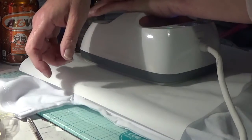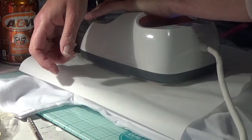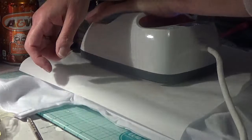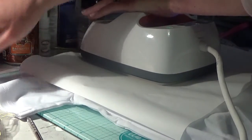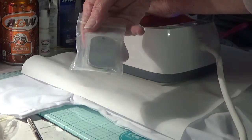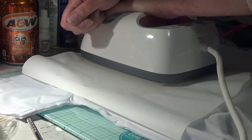Today my little guy turns three - it's hard to believe. It doesn't feel like it was all that long ago that I was introducing him to everybody, and now he's three. Oh look, my dog tags came in! I'm so thrilled about them - I'll show you in a few minutes. We're going to be engraving those.